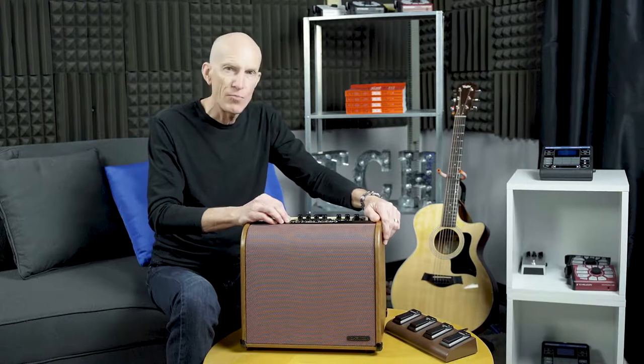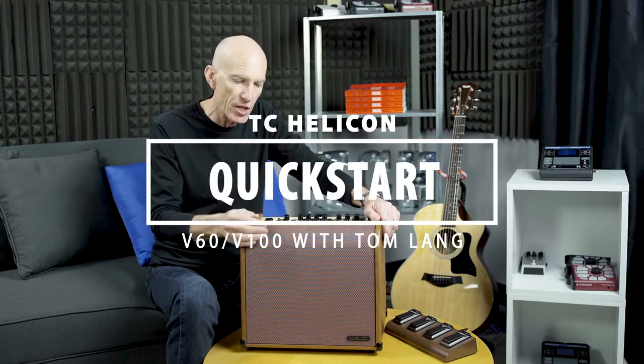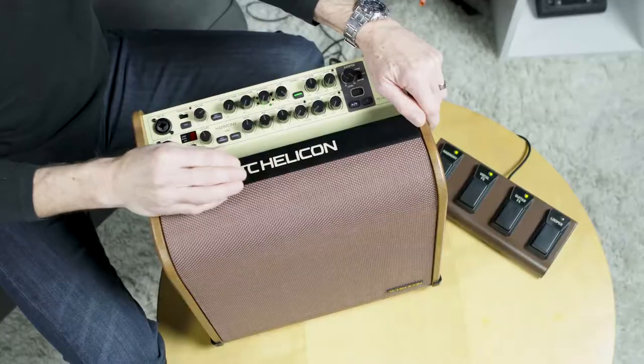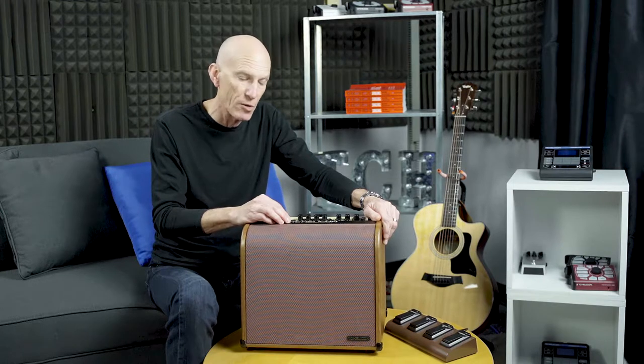Hi, it's Tom Lang from TC Helicon. Welcome to the Harmony V60 and V100 acoustic amplifier quick start video. These amplifiers are extraordinary — they have some very innovative features, so stick with me and we're going to talk about those.